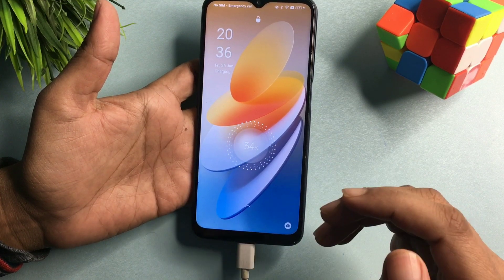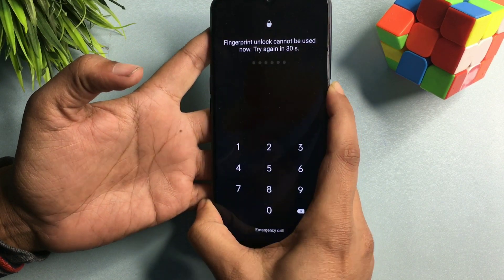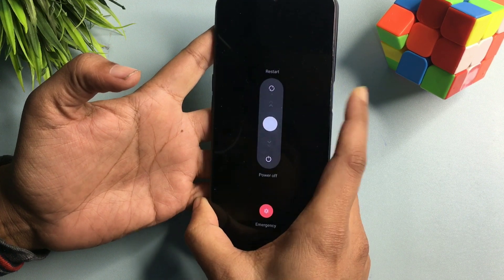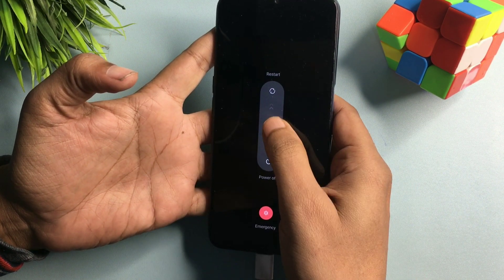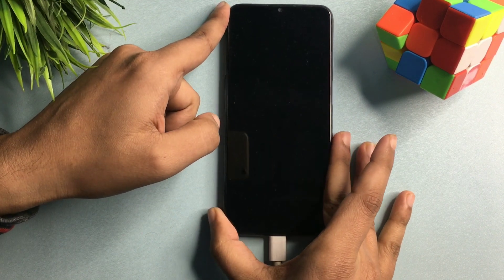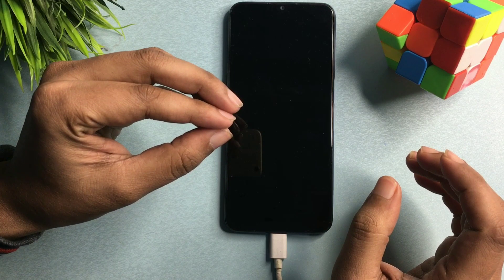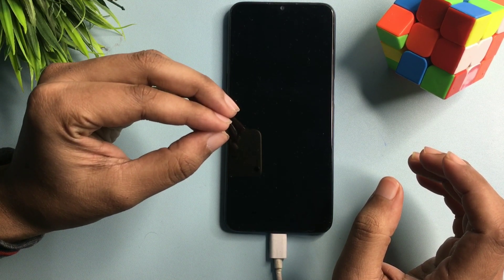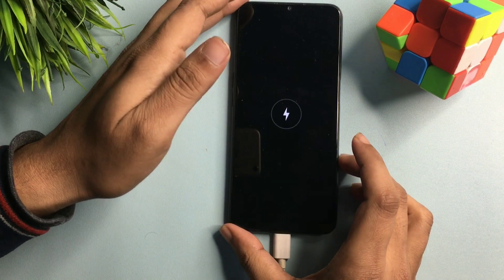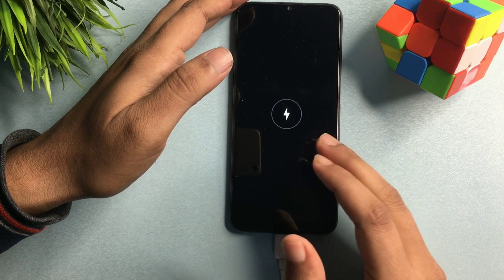Let's start this method. Firstly, you will have to switch off your phone — simply press the power button and drag down to switch off your smartphone. Wait until it's completely switched off. If your screen is dark, don't press any button because it takes a few more seconds to completely switch off. Now you can see the charging symbol is showing — it means your phone is completely switched off.